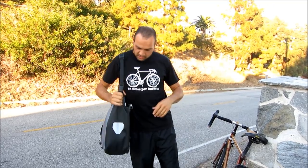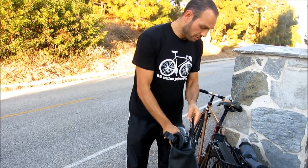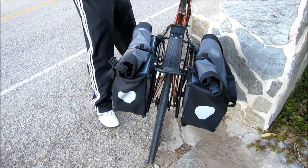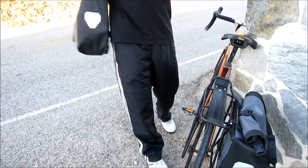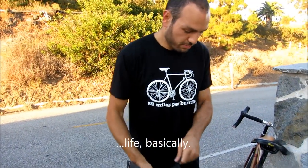When I want to put this on my bicycle, I just literally throw it on my rack and it's locked on, and I ride away. When I get back and want to take it off, I just take it off like this. That's it. This changed my cycling life basically.